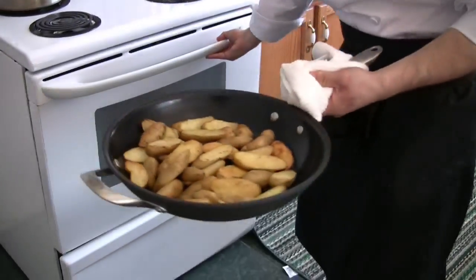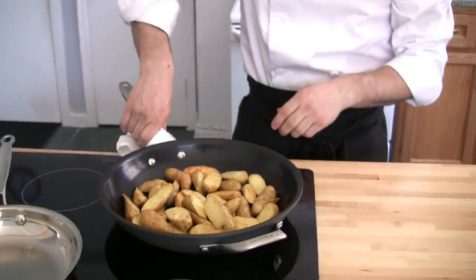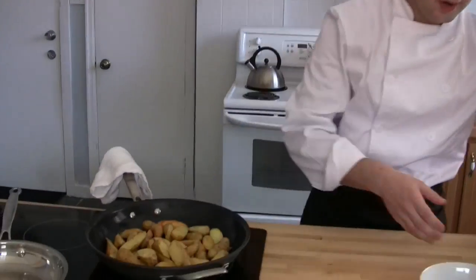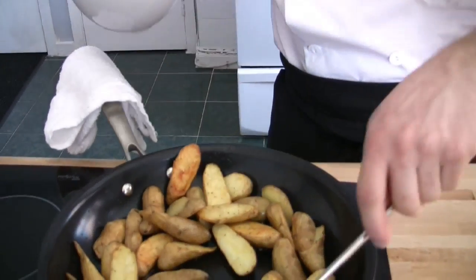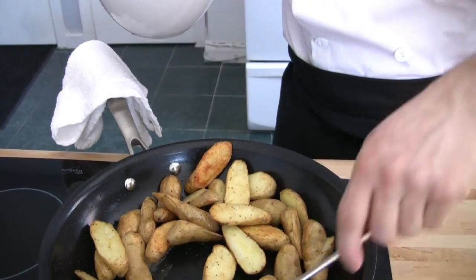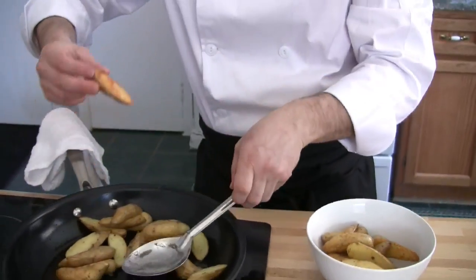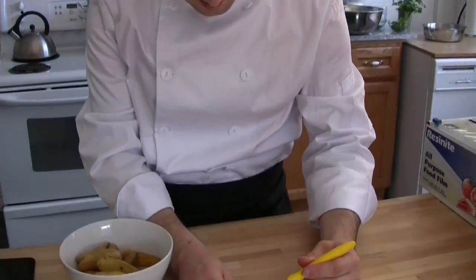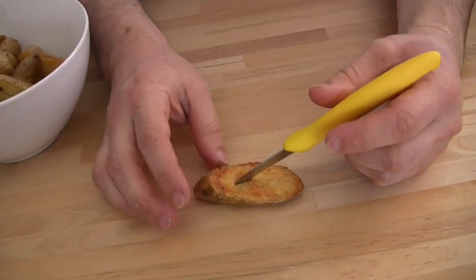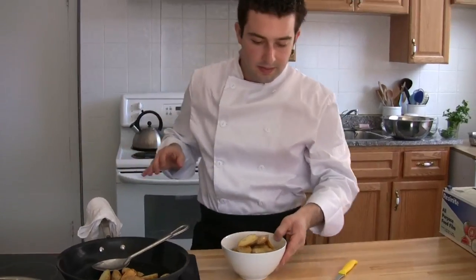The potatoes are now done. I always put my kitchen towel on the handle — that way I know it's hot and it lets everybody else know it's hot too. Gently lifting them out. You may ask: how do I know when the potato is done? I'm going to let you in on a little chef's secret. I take my paring knife and pierce it in. If it pierces in easily and can be lifted out easily, the potato is perfectly cooked. And there we are — simple roasted fingerling potatoes. Bon appétit.